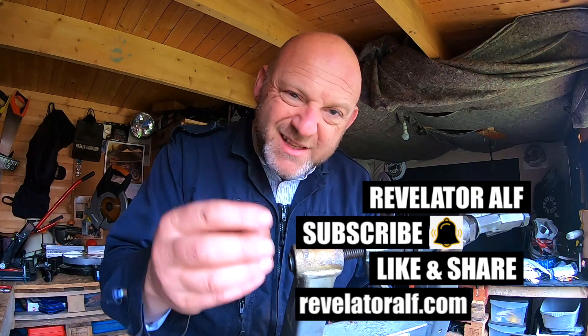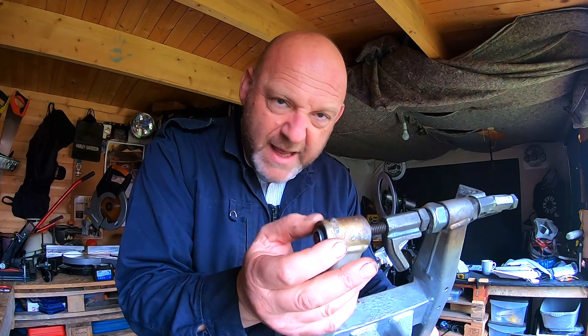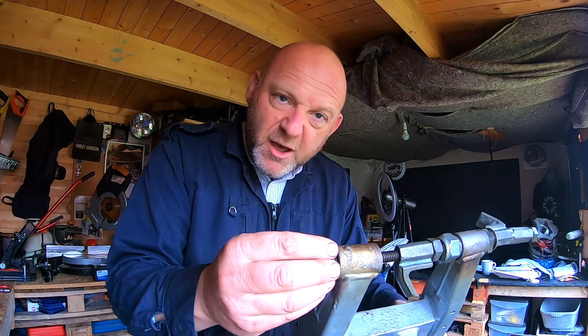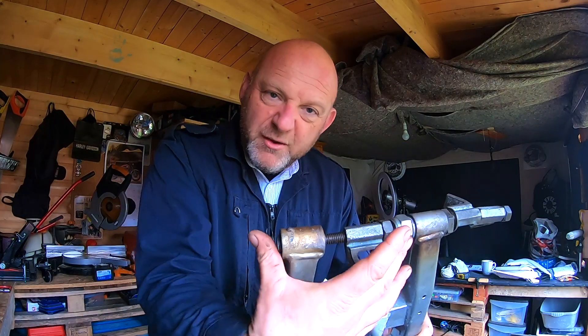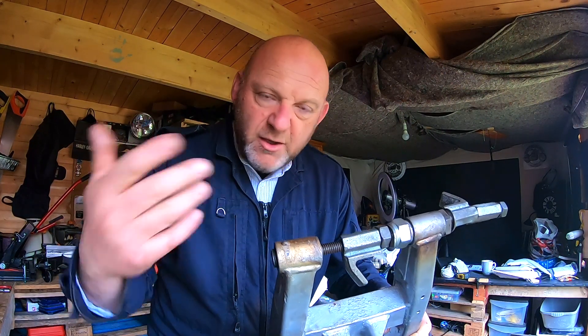Not bearings per se — these are actual bushings, and the swing arm is basically slightly smaller than the bushing itself. So you have to heat this up in order for it to go in. The only way you're going to be able to get this in is if you have some kind of threaded bar to pull it across, so I'm going to show you exactly how I'm doing it.